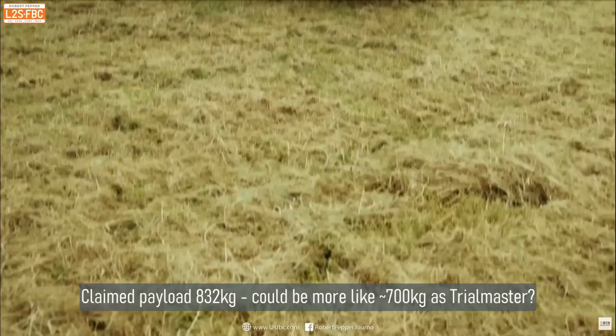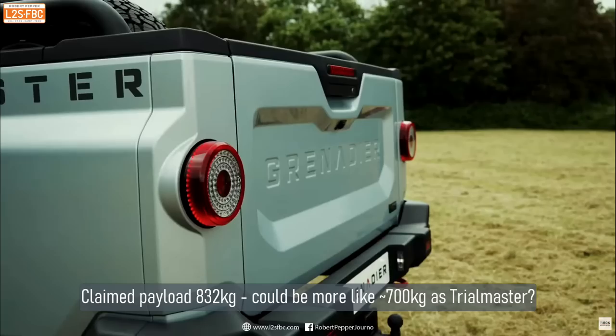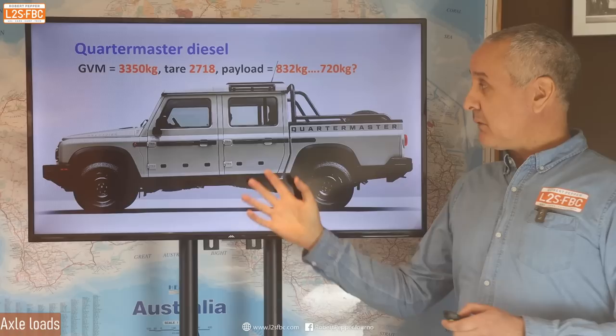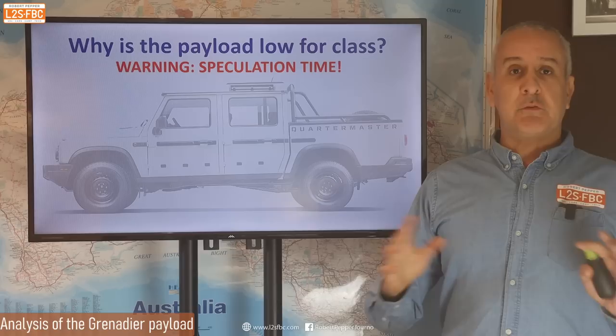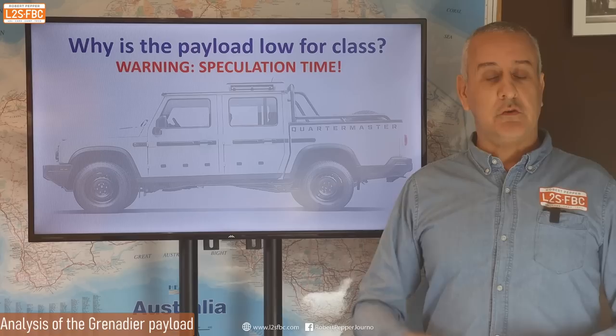Now the Quarter Master: I took one look at the specs on this and the payload should be a thousand kilograms — absolutely no question about it. You can buy a ute at half the price with a thousand kilos of payload. When it comes to utes and utility vehicles, payload is king — it's the first thing you look at. So I'm quite disappointed with the payload on the Quarter Master.